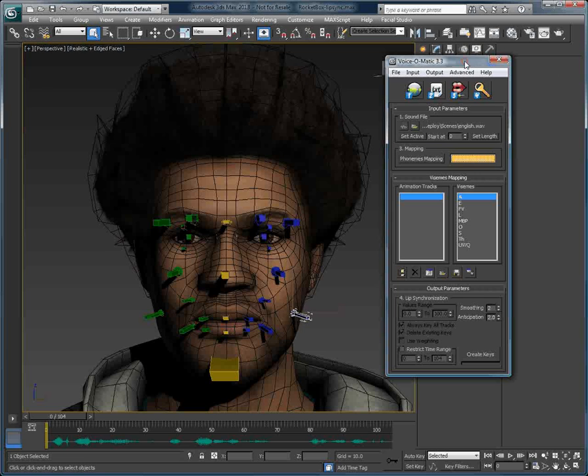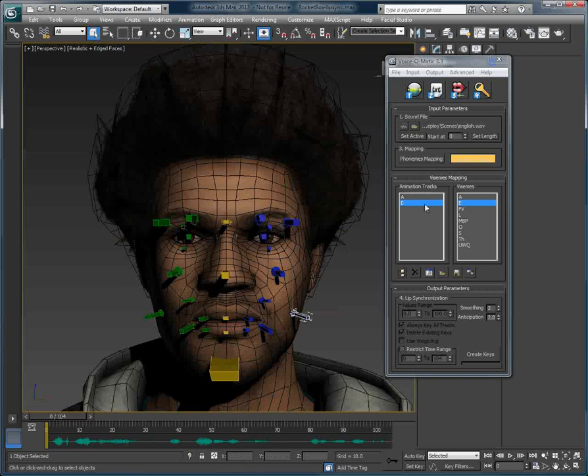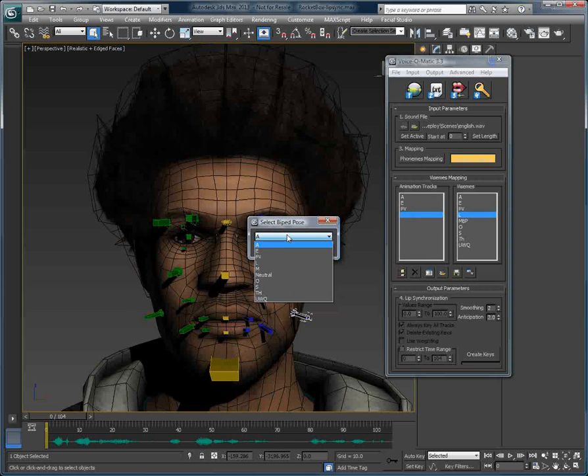Now, when the biped pose mode is enabled, when we double-click in the animation track section of the plugin, instead of selecting a track, we actually have access to the list of poses of our biped rig. So I simply need to select the corresponding poses for each of the Vi-Zemes in my character setup. I'll just do this quickly.